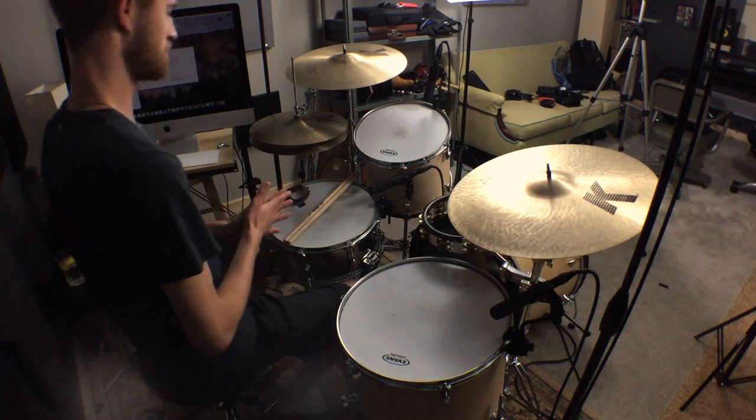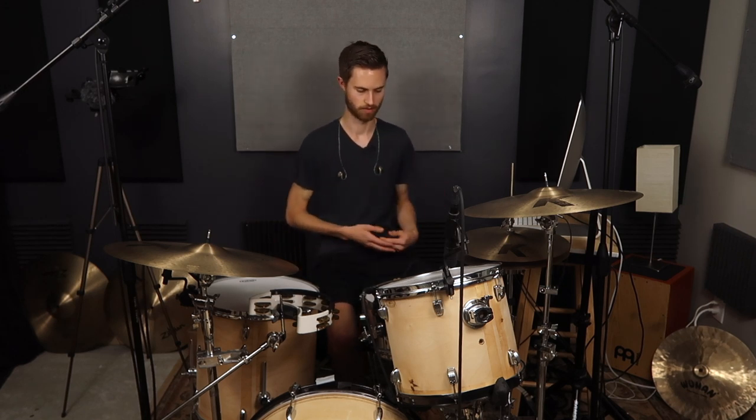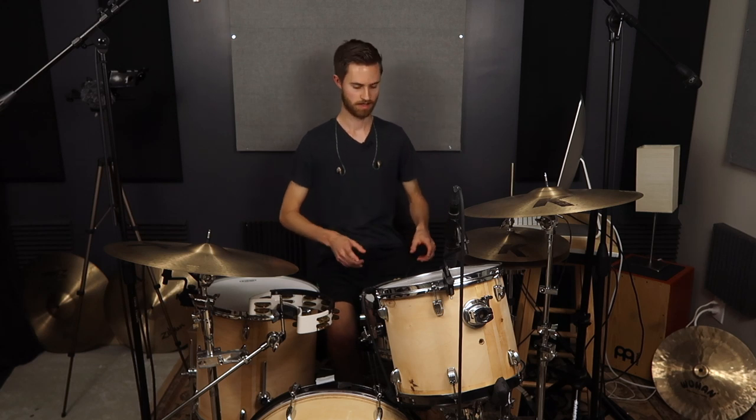I'd like to share an exercise today that I've used a bunch. It's super simple — nothing brilliant or genius about it. I've got it notated in a PDF you can check out in the description below for free. Basically all we're going to do throughout the exercise is alternate between eighths, eighth note triplets, sixteenths, back to the eighth note triplets, back to the eighths, and so on — just cycling back and forth through them so that you get practice feeling out the different subdivisions within the same tempo.